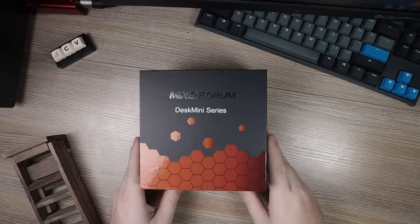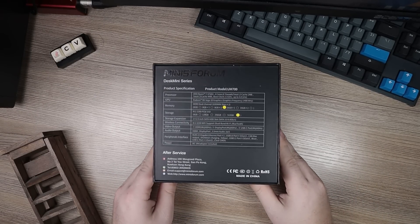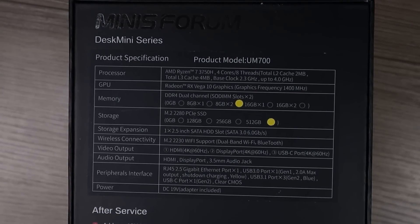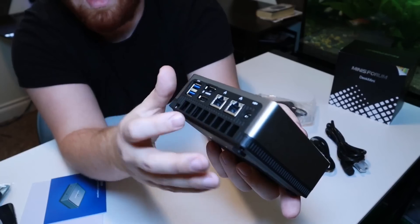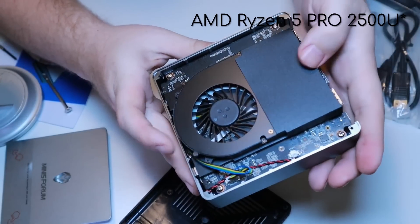This right here is the box the little mini PC came in. Flipping it over to the back, we can see some of the system specifications. This model features an AMD Ryzen 7 3750H with four cores, a base clock of 2.3 GHz, and a max clock up to 4 GHz. This isn't my first time reviewing a Minisform PC — I have a separate review on the UM-350, which features a Ryzen 5 of the same generation — so we'll be able to do a price-to-performance comparison later.